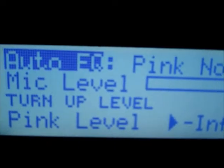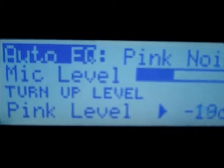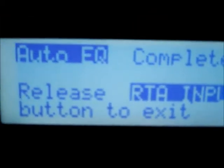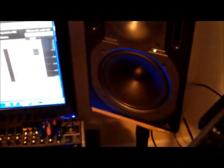Turn the level up and let it do its magic to the desired level that you're going to be recording and mixing at. And voila - now you've completed the auto EQing. Now you're going to have a flat response coming out of these speakers that's tuned to this room where you're going to be doing your mixing and mastering.